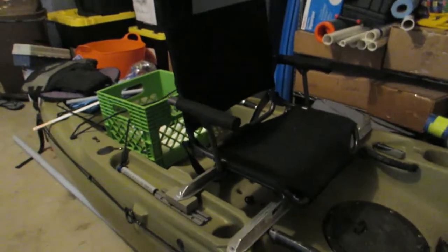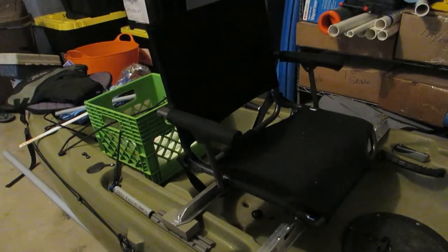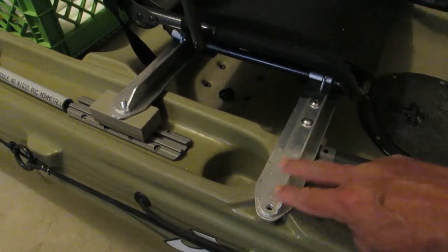I just want to make a quick video tonight to show you the progress I've made on the kayak. I've been working on the second seat modification — I'm going to turn the camera around and show you. I took a stadium seat that I bought from Academy and made some simple brackets.